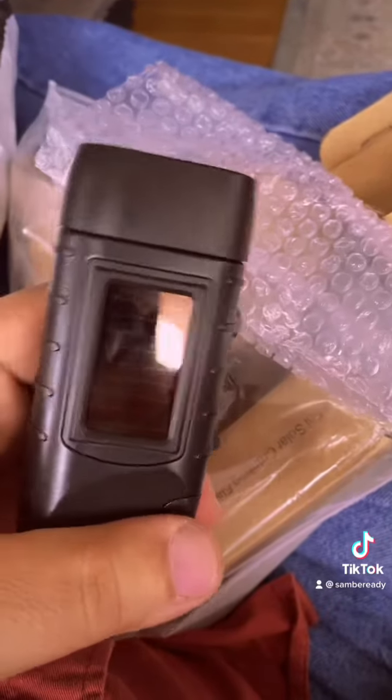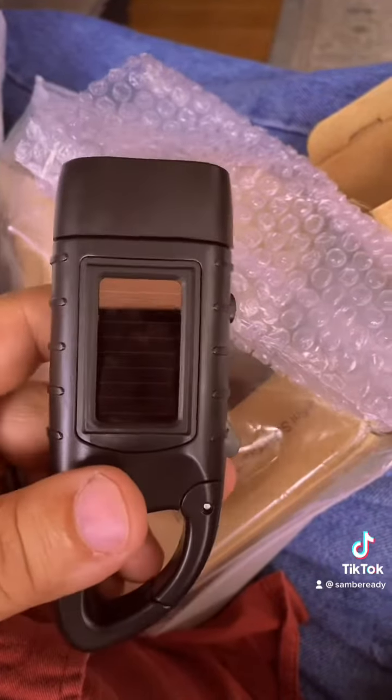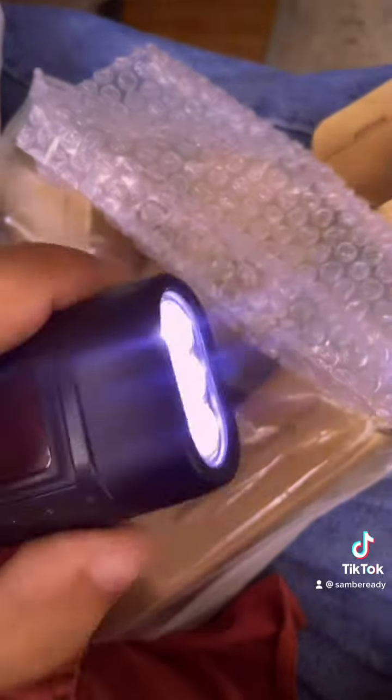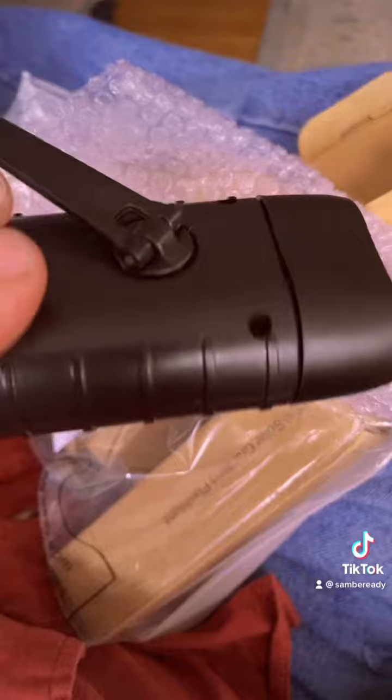Another neat thing — it's got this little hook on here so you can hook it onto something, like hanging on your book bag. It'll charge on the solar, or you can crank it up. There's a little switch here too. Check out my link tree — I've got it all listed for you.